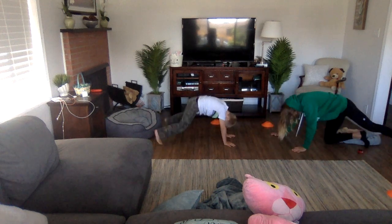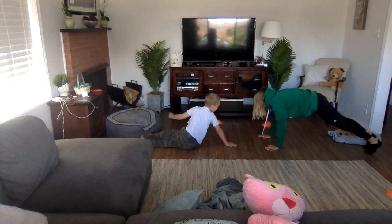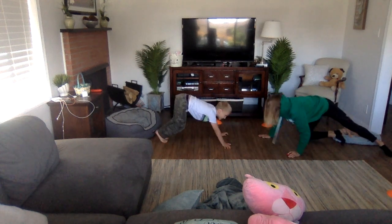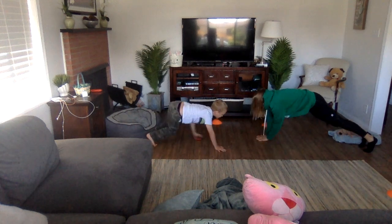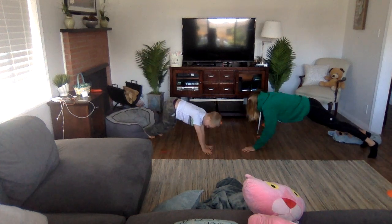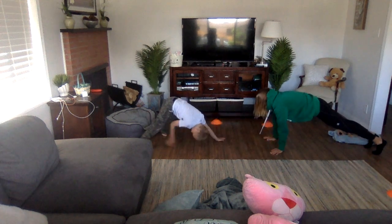Good luck. That was a score — point. You got it, you blocked it. Good job, Matt. Two to zero. Two to one. I got two. You get it. Two to two. Three to two.